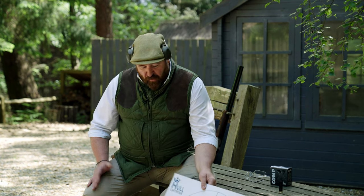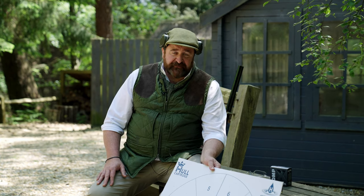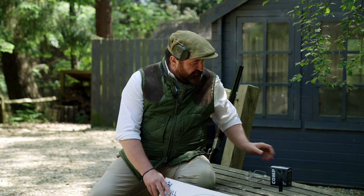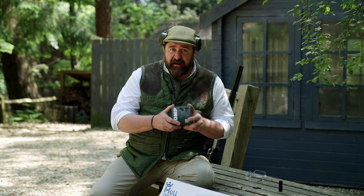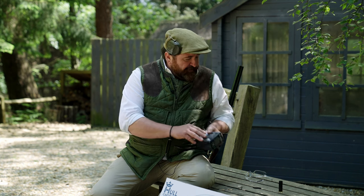Today we shot the pattern plate with my Beretta 686S — it's a bit of a vintage piece, well over 25 years old. As with most of our films, we use Hull 21 gram fiber sevens, seven and a half to be precise, and I thought it'd be interesting just to see how they behaved.